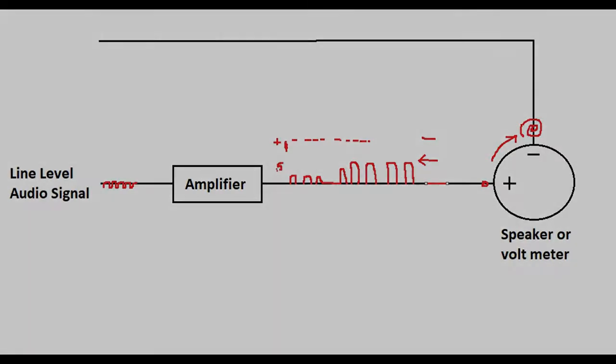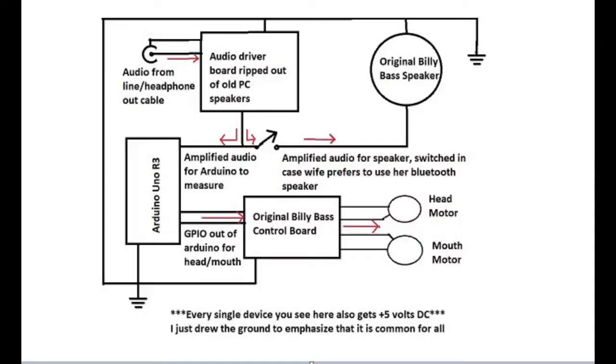I wanted to use the original Billy Bass speaker, but recall our Arduino has to sample an amplified signal, which means we're going to have to find an amplifier. I originally thought I might be able to use the amplifier already on the original Billy Bass control board, but that didn't work out as easily as I thought. Rather than spending a bunch of time hammering out the details, I had an old set of PC speakers in a box right next to my workbench, so I did what I do and took them apart.